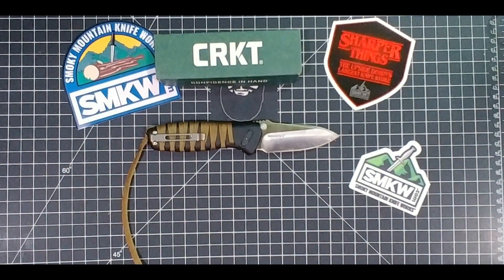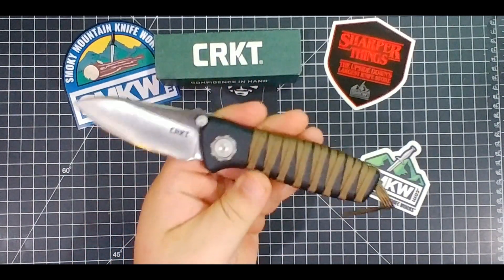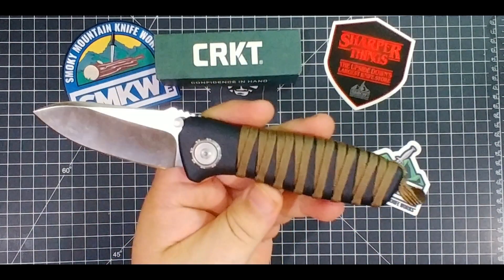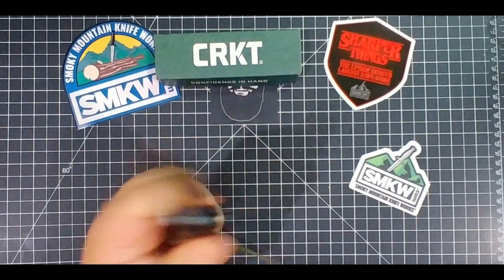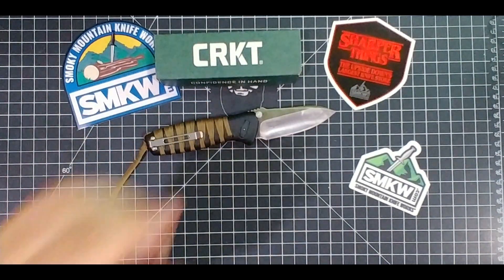With that D2 steel and that deadbolt lock, this is a hard use knife. I see a lot of people talking about hard use knives and they're coming up with non-Triad, non-deadbolt locks — for hard use those two are gonna be awesome. Of course the well-done Axis lock is a good one too, but this deadbolt lock — you're not gonna kill it. Your hand's gonna give out before you can kill this lock. I was hammering and smashing with the Seismic and I couldn't do it.